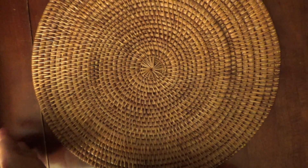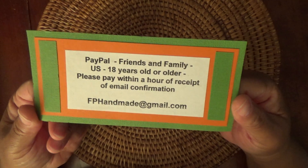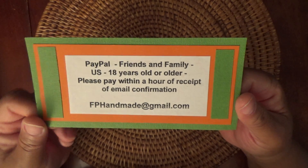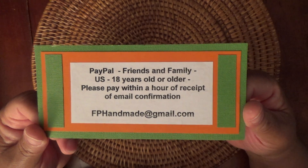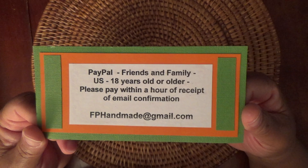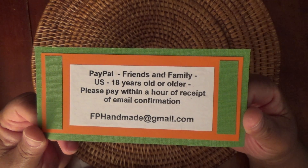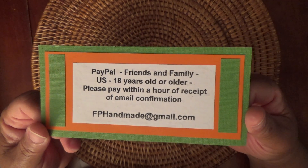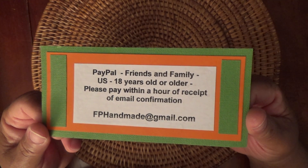Hi everyone, this is Felicia with FPHandmade and I'm coming at you with a destash video. This will be PayPal only, friends and family, U.S., 18 years old or older. Please pay within an hour of receipt of an email confirmation from me. You can email me at fphandmade at gmail.com if you're interested. The comments below will be deactivated. So let me show you what I have.